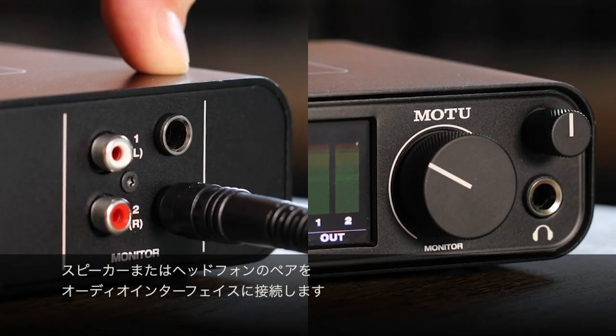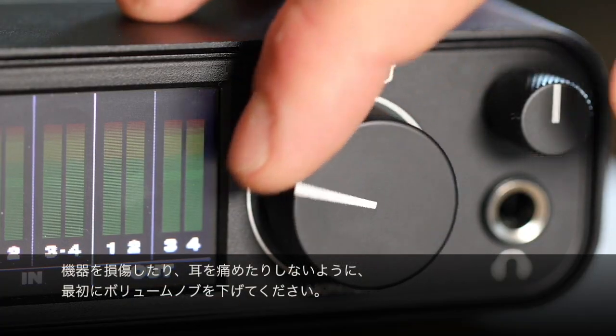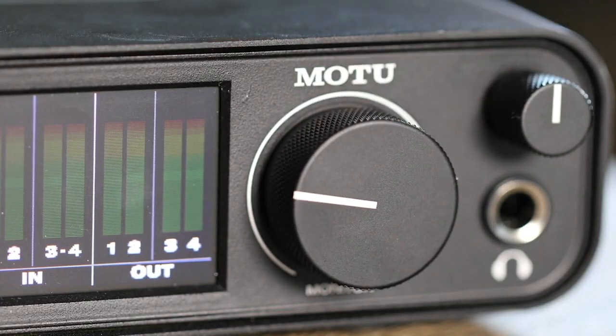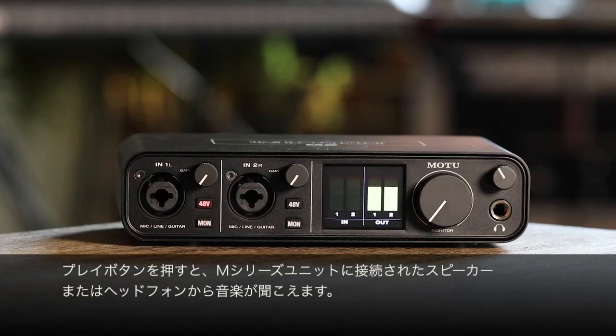Connect a pair of speakers or headphones to the unit. Remember, turn the volume knob down at first so you don't damage your equipment or blast your ears. Now try opening iTunes, YouTube, Spotify or any other music source. When you hit play you should now hear the music from the speakers or headphones connected to your M-Series unit.